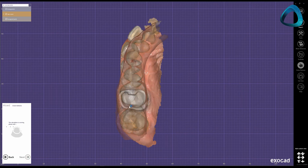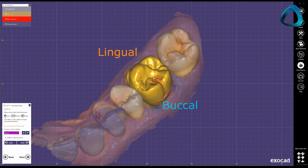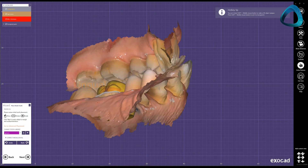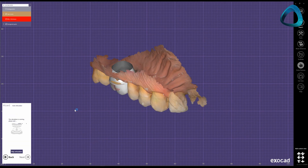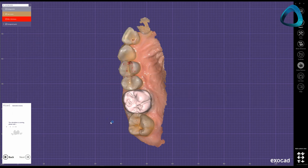Now the system will generate the intaglio surface, cement gap, and minimum thickness. Typically, it's best to keep these settings default for the specific material of your choice. These factors, however, can all be modified and changed if you know what you're doing. After this step, you choose a tooth from the design library and place it over your tooth preparation. Here you can now begin the CAD design process. You can change the size of the tooth and position to fit the arch. Clicking next at this stage will mean the library tooth you have positioned will now be attached to the margin line you created.